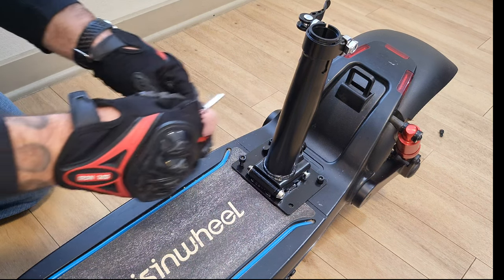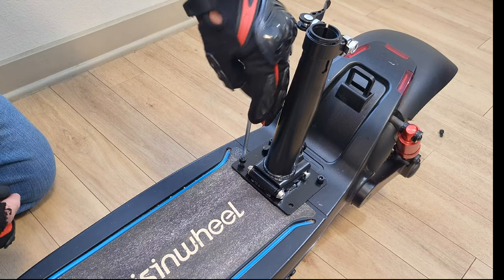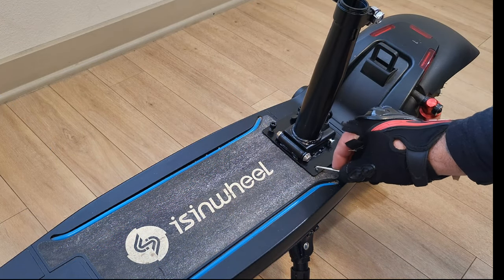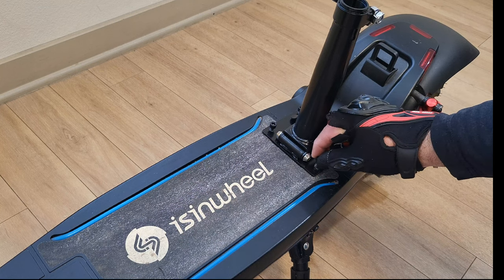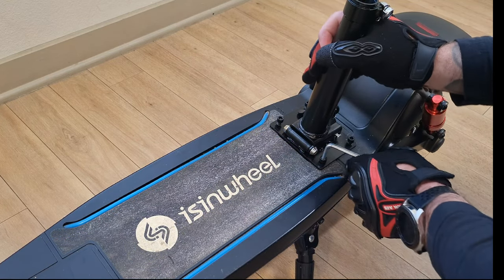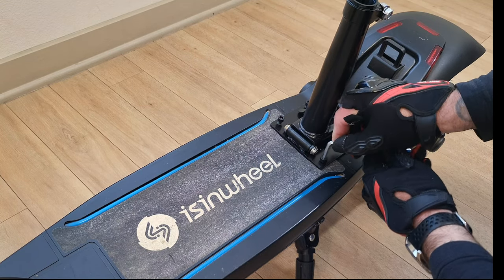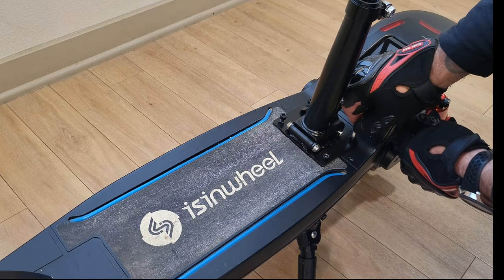Next, install two other screws to the front portion of the mounting post — these will have to go through the grip tape. One screw went in perfectly fine through the grip tape, but on the other side I had some trouble. I went ahead and used a smaller allen wrench to poke a hole through the grip tape, and after that the screw went in with no problems. You might have to do the same. Once all four screws are in, go ahead and tighten them all nice and secure — you don't want any movement on the mounting post.